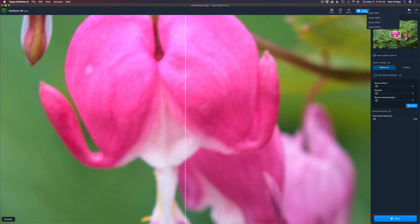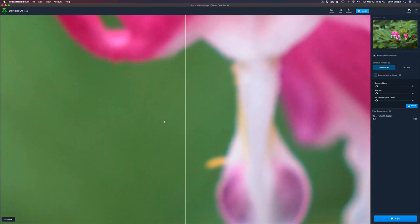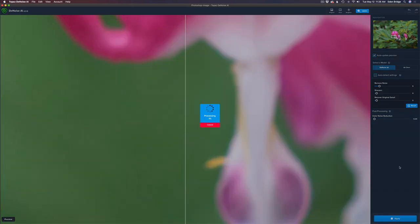Let's zoom in to 400 percent to find an area where we can really see the noise. You can see the noise — it's not super noisy but it's there. Here's my new method: I'll take the noise slider and start to move it up. You can see it cleaned up right away. I like to pull it back till I see just a little bit of noise, then bump it up a little bit extra. That looks good — I'll click apply and that'll send it back into Photoshop with the noise totally gone.